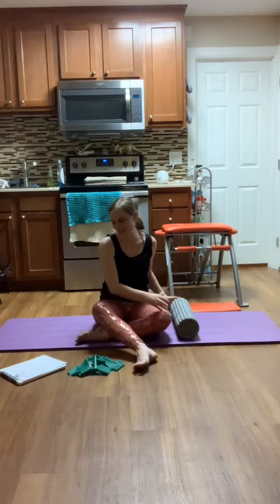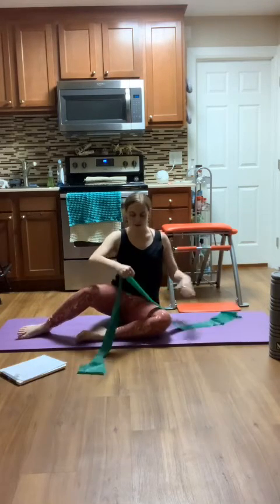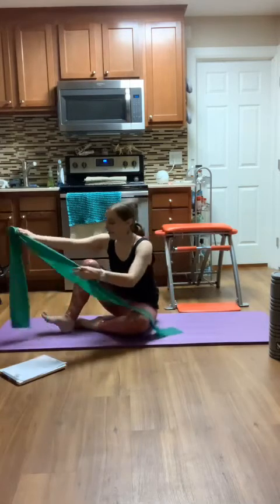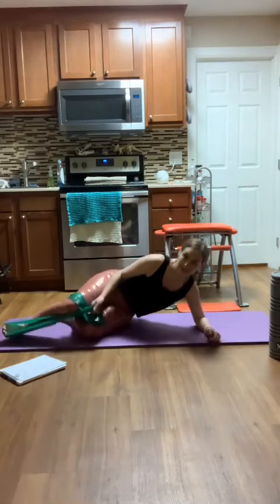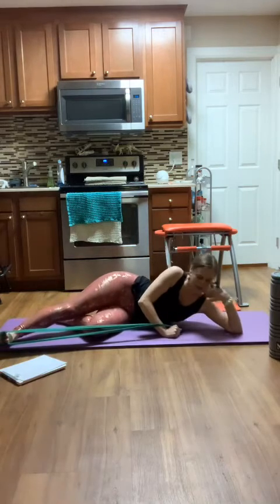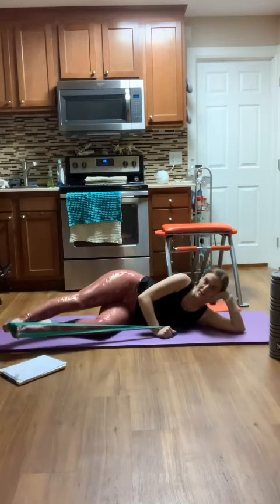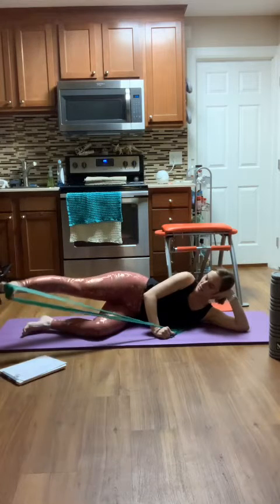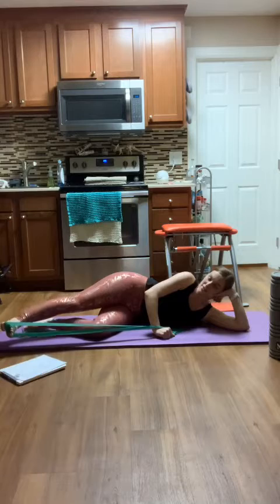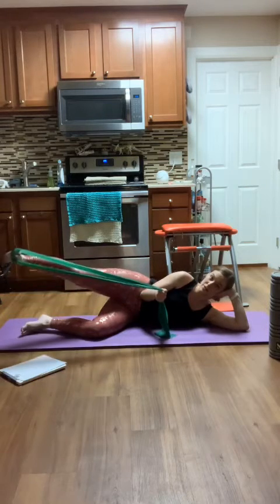We're going to move that roller out of our way and come to laying down. Let's take our resistance band and do some side-lying work. I'm going to take my band onto my top leg as I come to lay down, and take my head onto my hands. You can take the other leg long if you like, or have it bent in. My leg is slightly in front of me, towards the front corner of my mat. I'm just going to start taking it at hip height, parallel. Inhale, lift. Exhale, lower. Just finding a nice position that feels okay to you.